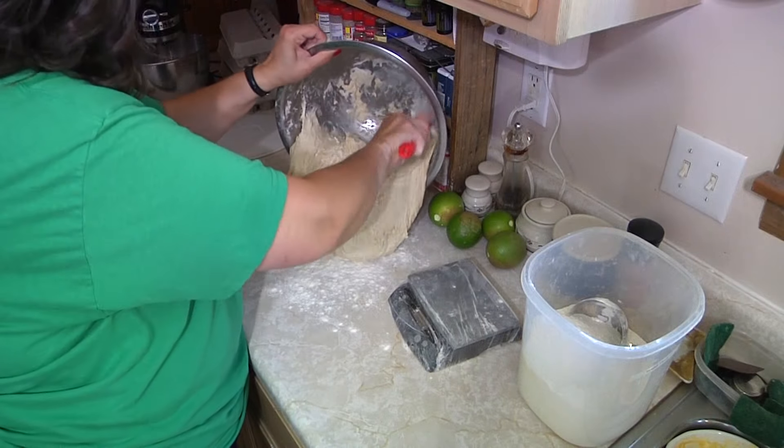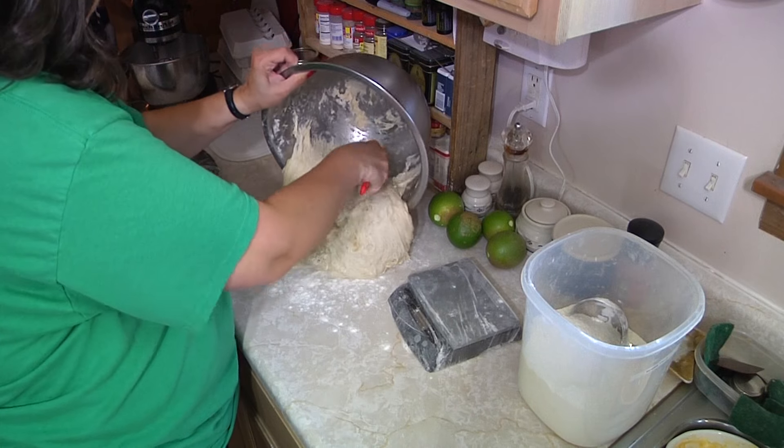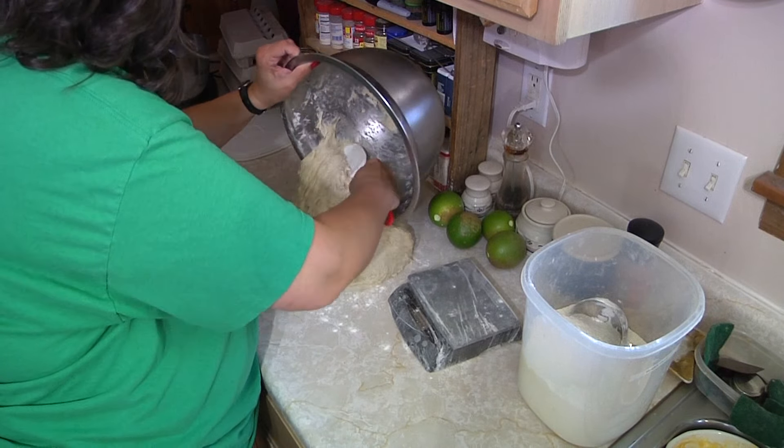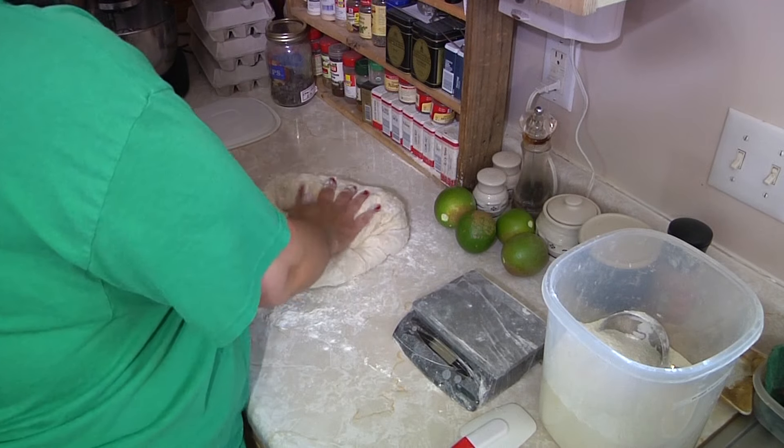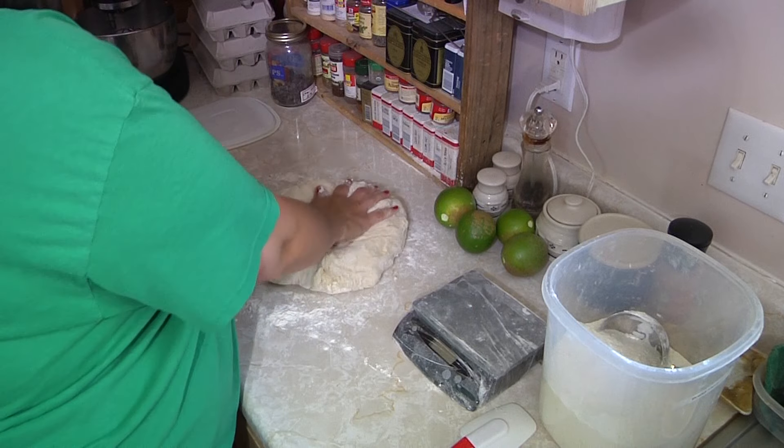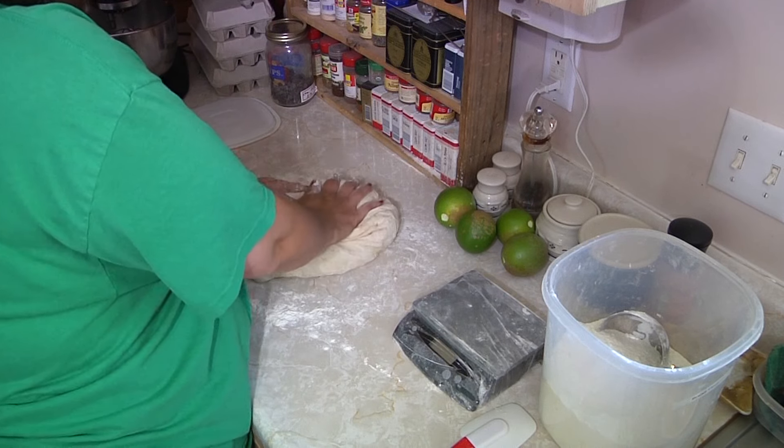In a previous video — a link will appear here — we showed you how to make the dough. Now that the dough's made, what do you do with it? Well, we're going to cut it up, measure it out, and get it ready for making the pizzas. Now you just get your dough out of your bowl and you're going to scrape all the nibbly bits off the side. Now you're going to form it into a generally circular round ball.